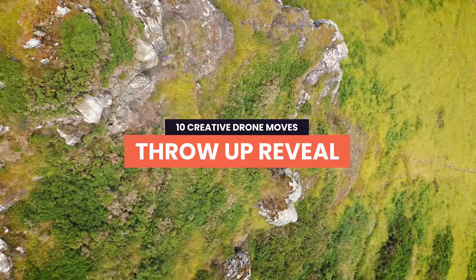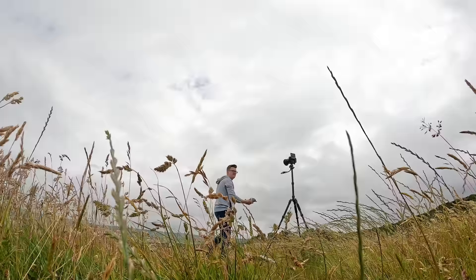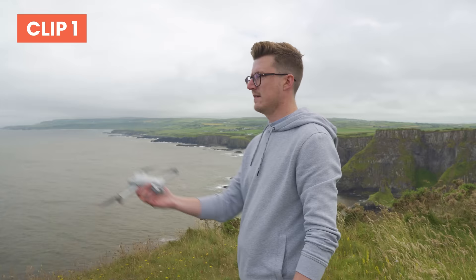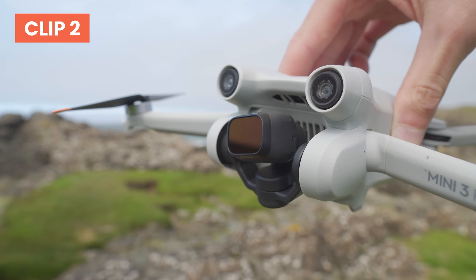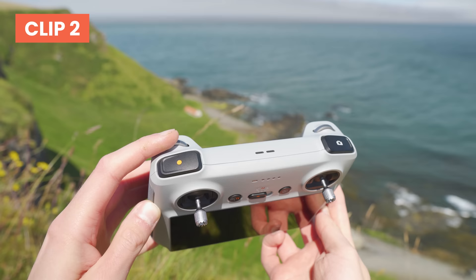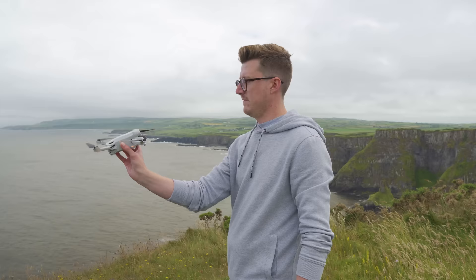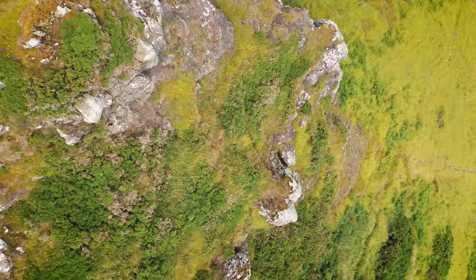The Throw Up Reveal is fantastic for introducing your location in a cinematic way. For this move we need two clips. For the first clip, using a camera or even your phone, record yourself pretending to throw the drone straight up. For the second clip, put the drone in the air just in front of you, point the gimbal straight down using the scroll wheel on the back of the controller, hit record and start to fly the drone straight up. Then in your favourite video editor, add a cut as you pretend to throw the drone up and when the second drone clip starts. A super creative clip that is a great opener for any sequence.